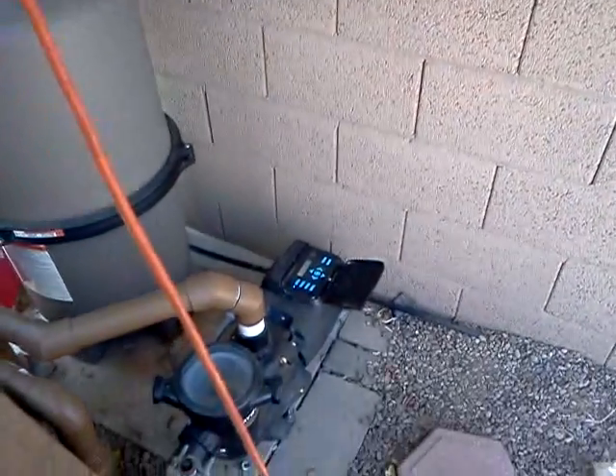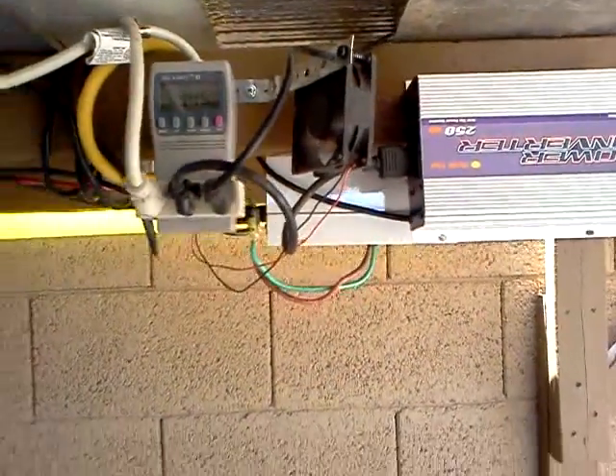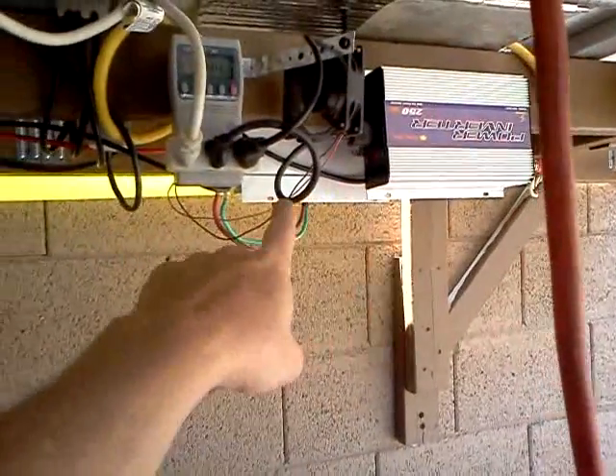It actually needs a little more sun for the pool pump. I also installed a couple of cooling fans — keeps that little inverter cool, and that one's keeping that one cool too. I got four inverters running back there: a 500, a 600, a 250, and a 300.